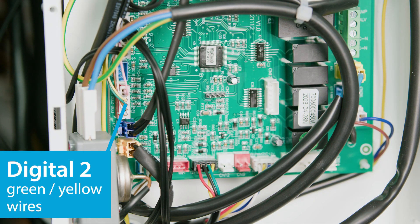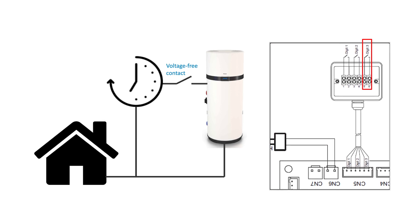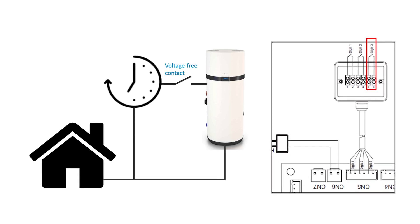When the solar thermal system is active, the only available operating modes are eco, auto and holiday mode. When a photovoltaic system is connected to the electrical installation, it can also be used to heat up hot water during times of overproduction. Connected to digital input 2 on the PCB, the voltage-free contact closes and the PV system takes over once the heat pump has reached the 62°C set point, driving the heating element to reach a set point of 75°C. The PV system can take control from a set point as low as 30°C, but this needs to be changed in the settings.